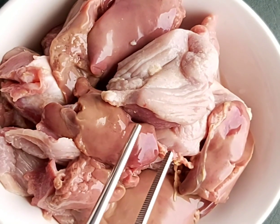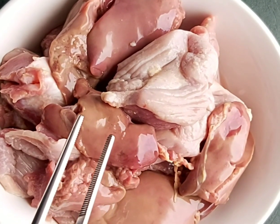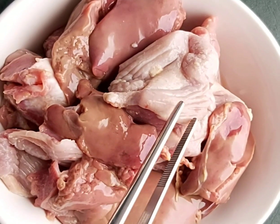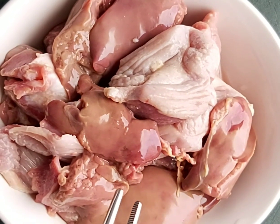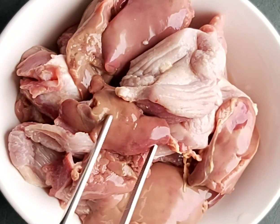I will dice it up very finely and marinate with all the spices. It's 250 grams of gizzard and 250 grams of chicken liver I've taken for this recipe, as you can see.